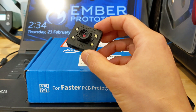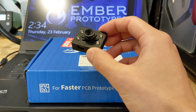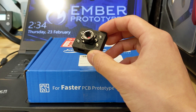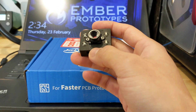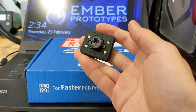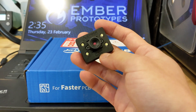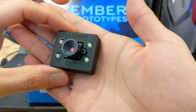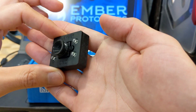Hi everyone, Phil from Ember Prototypes here. I just wanted to make a short video showing a couple of different sample enclosures that we're getting outsourced. Some of you know we make this camera-assisted X-Y calibration tool for dual-extrusion IDEX and tool-changing printers. We actually 3D print these enclosures in-house on our Formlabs machines, which has been great and amazing — the quality, surface finish, and texture have been great.